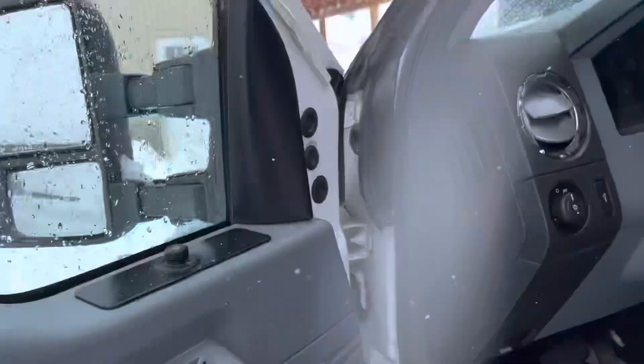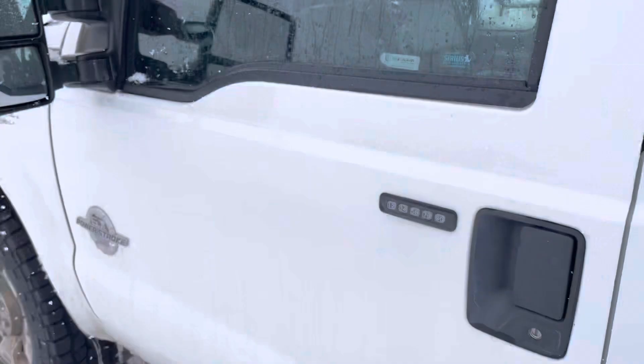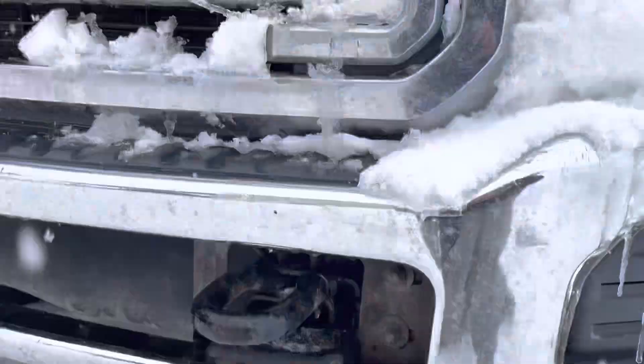All right, she has started and I'm going to let her just sit here and idle. I'll come out and watch it and check it to make sure nothing's spraying out. It's a good sign — it started and it's idling — and I'm just going to let it run for a while.